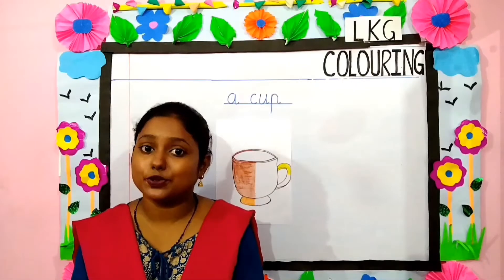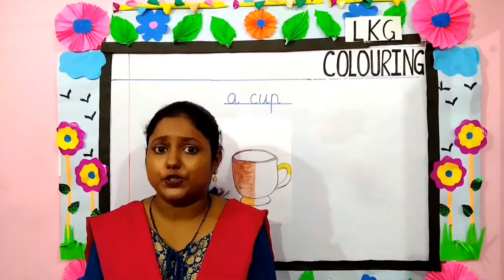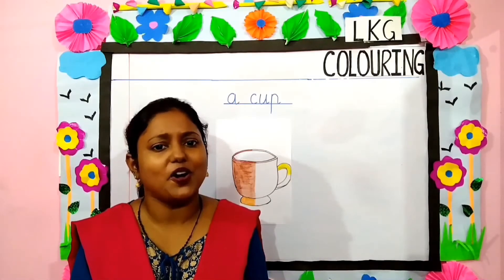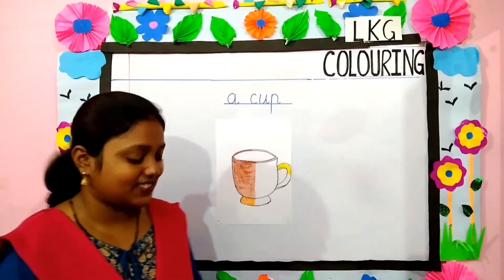Now children, we are going to color the picture of a cup. When do we use a cup? We use a cup to drink coffee or tea. Come children, let's start.